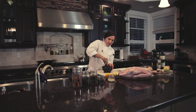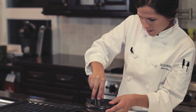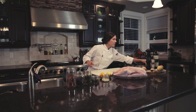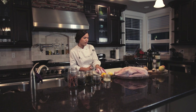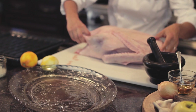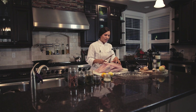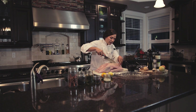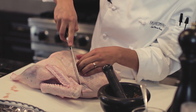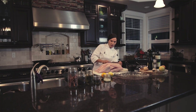Grind it down to almost a paste — it smells amazing. Now that that's ready, I'm going to score our goose. Starting on the breast side, I'm just going to score some fine incisions on an angle. You just want to make sure you're only cutting through the skin and not so deep that you're going into the flesh — this is going to help render out all that fat.